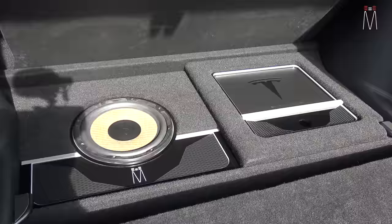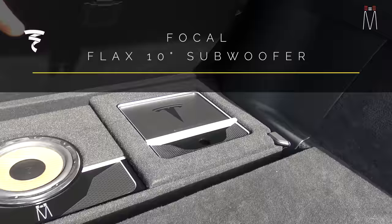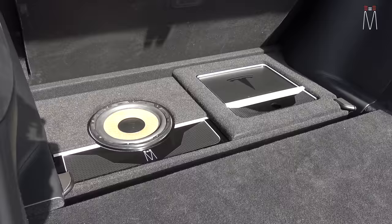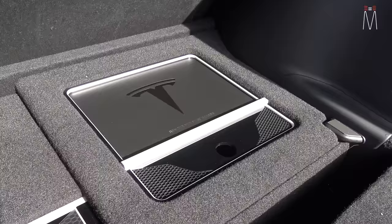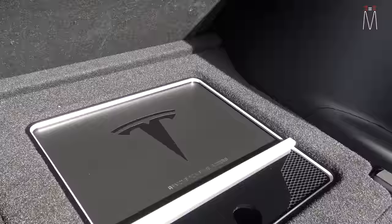Our equipment went underneath the front storage panel here. We have a flat 10-inch Focal Flax subwoofer — it's like a pancake woofer, only a few inches deep. The amplifiers are underneath this panel here. With the aesthetics, we kept it very simple and modest, and included a lot of the silver trim and black acrylic you find in the Tesla to give it that organic Tesla-type design.